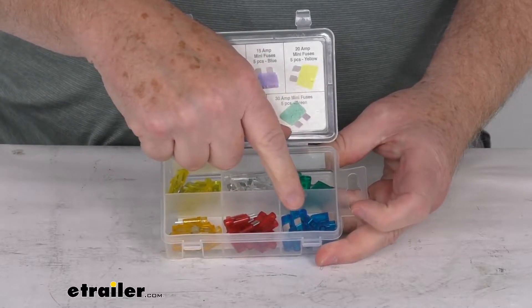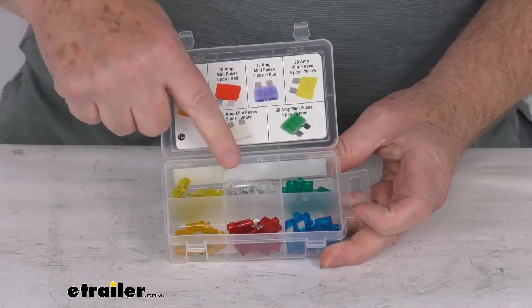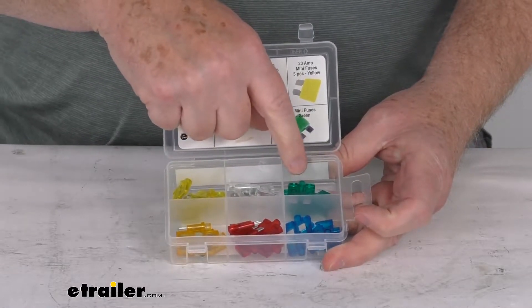5 of the 15 amp blue fuses, 5 of the 20 amp yellow fuses, 5 of the 25 amp clear fuses, and 5 of the 30 amp green fuses.